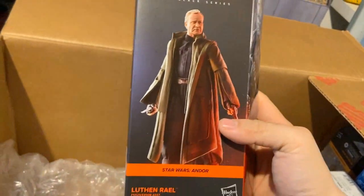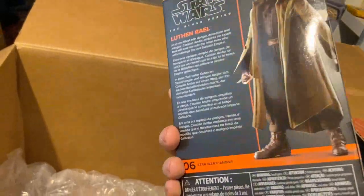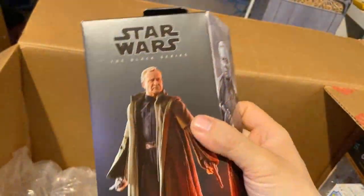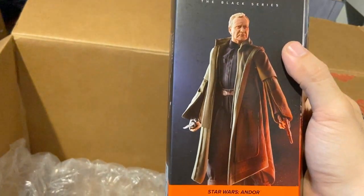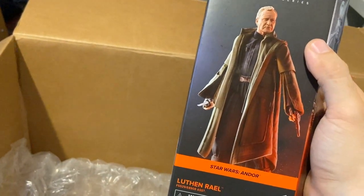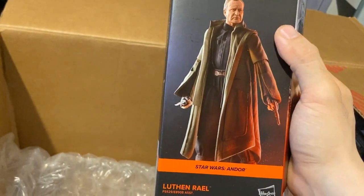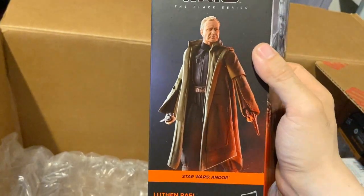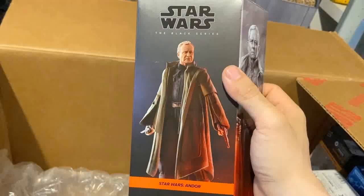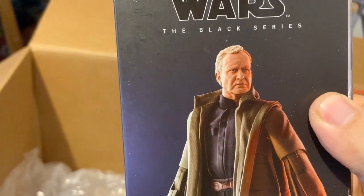Here we have Stellan Skarsgård's character from Andor — Luthen Rael. Andor was a show that really surprised me in that it was just quality all the way through, with fantastic acting. It had a fantastic speech by Andy Serkis in one episode, and then Stellan Skarsgård comes in a couple of episodes afterwards and just blows me away with another speech — fantastic character. And this likeness is just incredible; I love what Hasbro is doing currently with the likenesses.